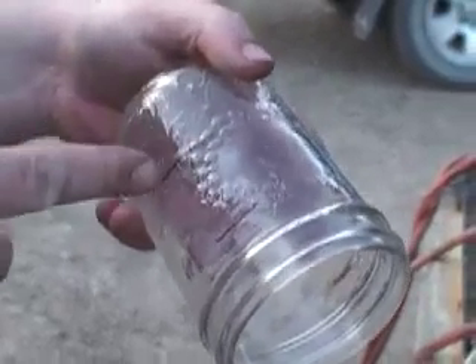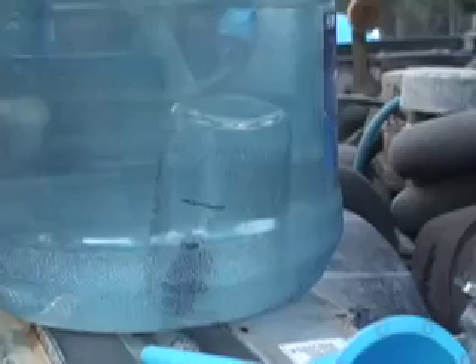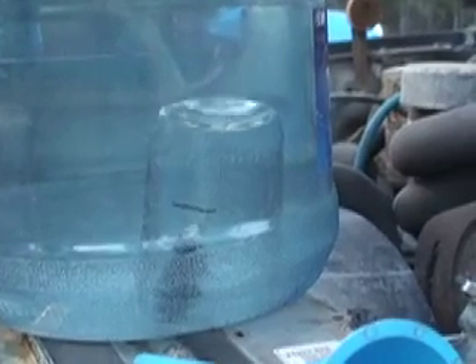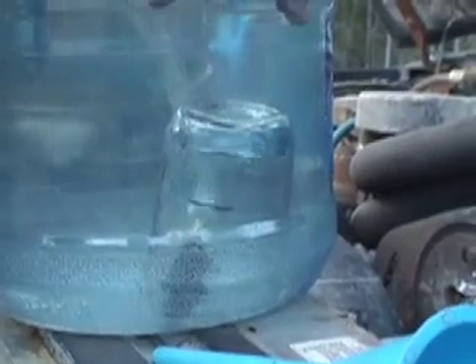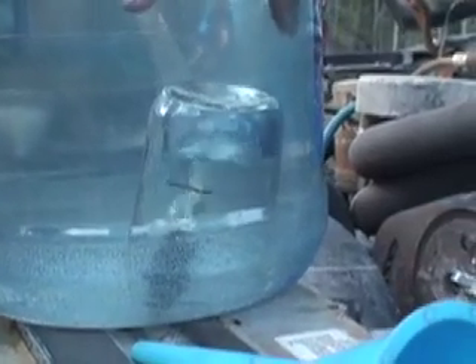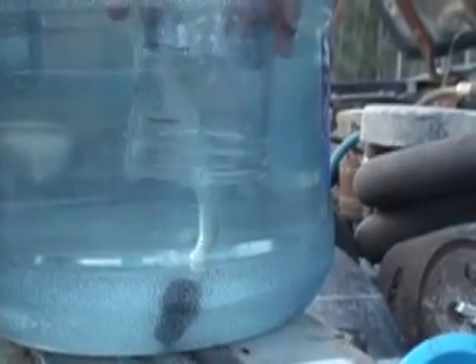Jar marked at 200 milliliters, 400 milliliters, and total capacity is 715. I'll have to keep my hand above it just to guide it so it doesn't tip over. When it fills up it's floating already — it wants to come up.